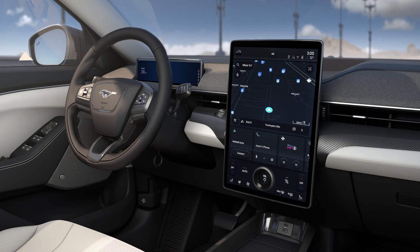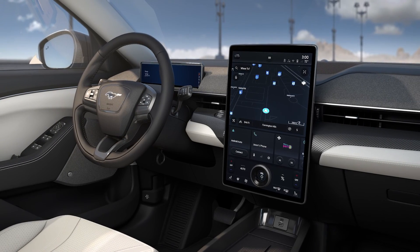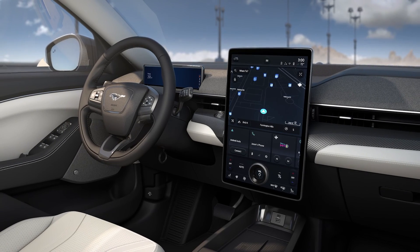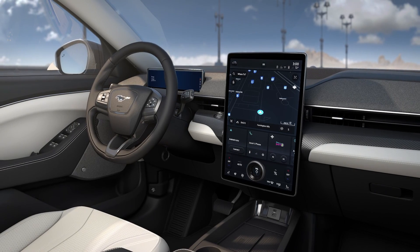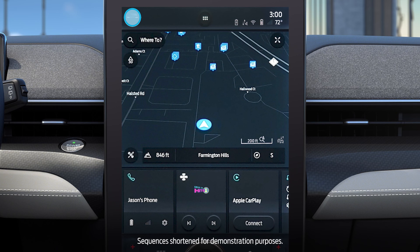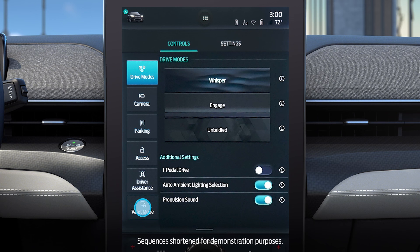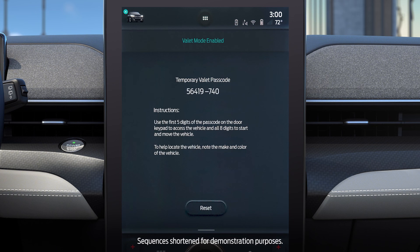One last thing. There's also a feature called Valet Mode. It provides a temporary passcode to allow valet attendants to unlock, start, and drive your vehicle without handing over your phone or key fob. With your phone in the vehicle, press the vehicle icon, then Valet Mode. You'll be asked to enter your PIN. Then, a temporary passcode will be displayed on the touchscreen and in the FordPass app.